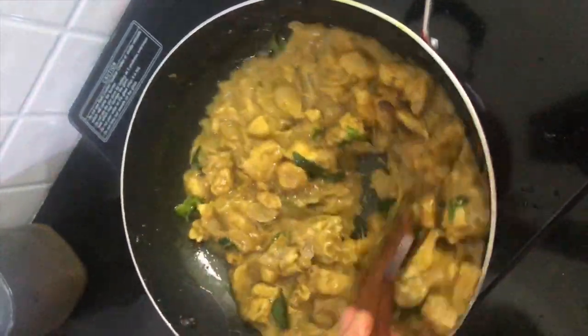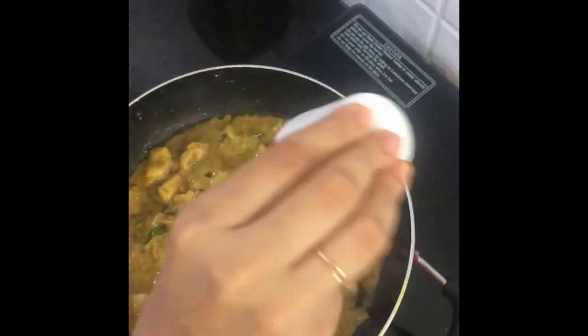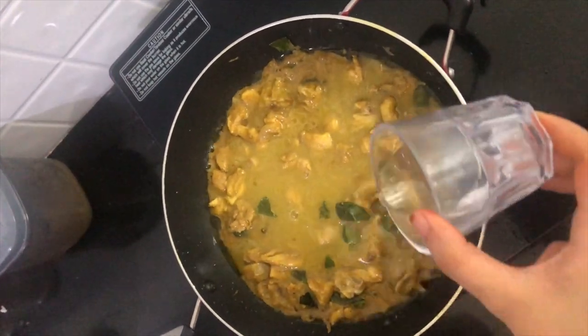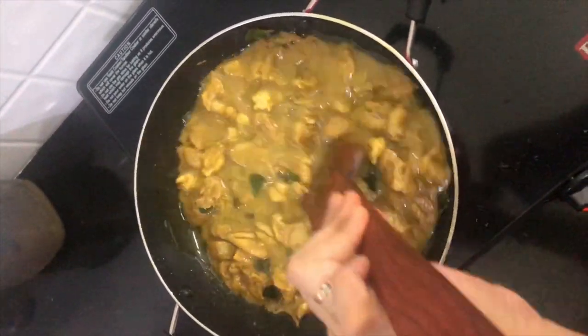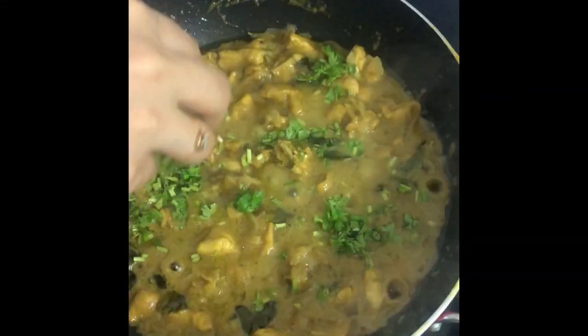Once everything is mixed well, add in some salt and half cup of water. You can either dry roast it or keep it semi as per your convenience. Finally, add in coriander leaves.